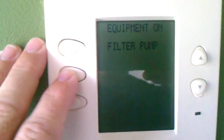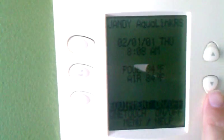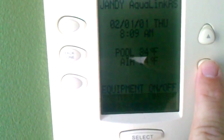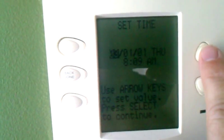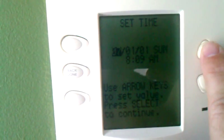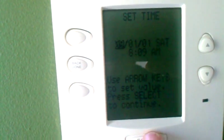What we're going to do is get back to the main menu screen with the back button, then scroll down to 'Menu' with the up and down buttons, hit Select, then go down to 'Set Time' and hit Select.